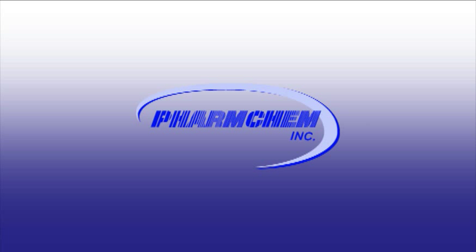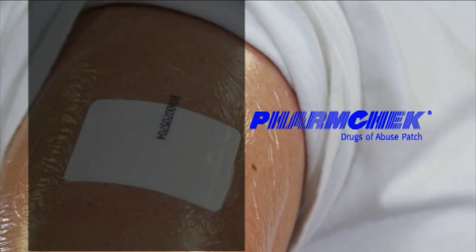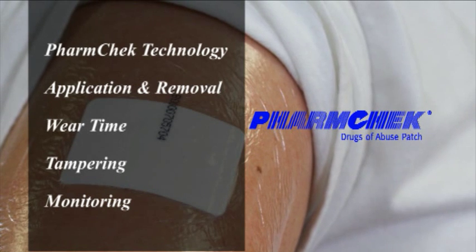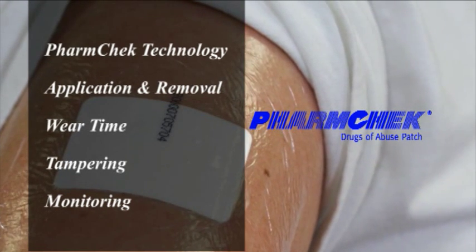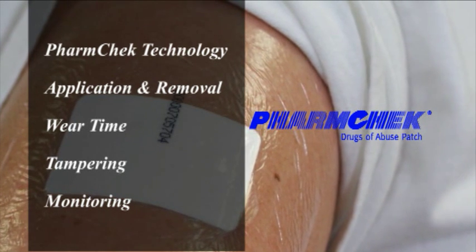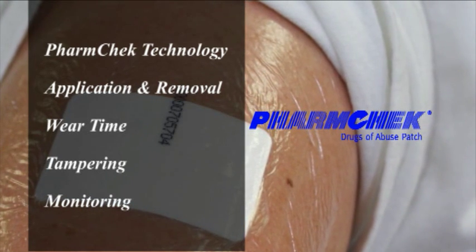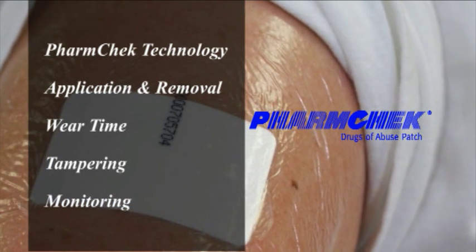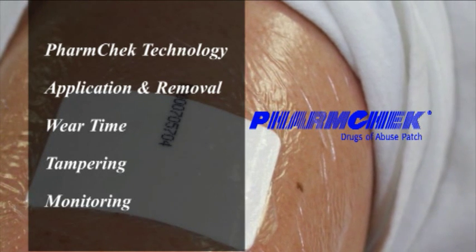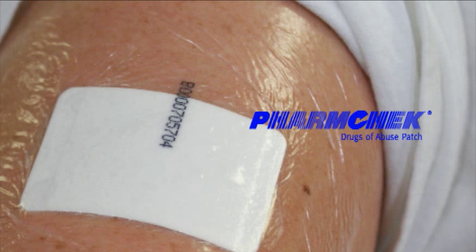Welcome to the FarmChem FarmCheck Sweat Patch Training Video. This is a short program designed to tell you about the FarmCheck Sweat Patch. We will describe and discuss what the patch is made of and how it works, specific instructions on how to apply and remove the FarmCheck Sweat Patch and the overlay, wear time suggestions, evidence of tampering, and monitoring during the wear period. Viewing this video will assist new users of the sweat patch in passing the certification exam.